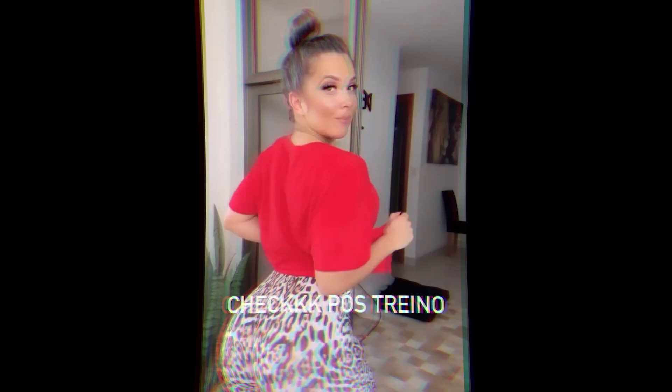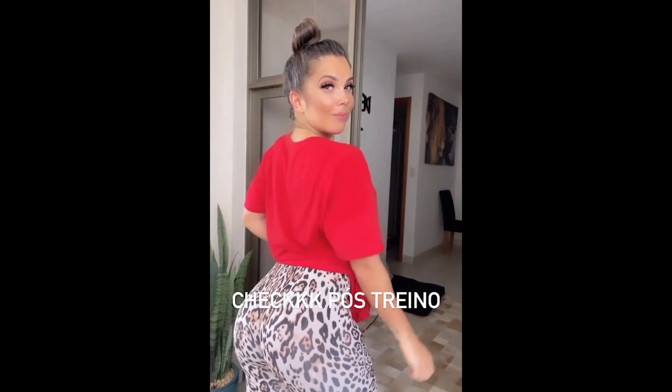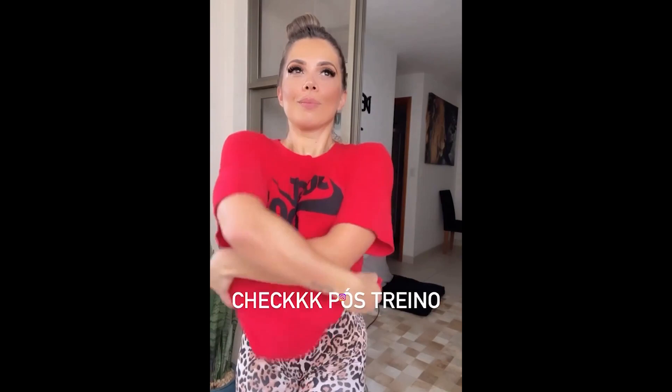Fernanda stopped with the life of a competition athlete, but she adopted the lifestyle of a bodybuilder, following all their obligations in terms of food, commitment to training, etc. In today's video we will see some exercises that Fernanda uses in her quadriceps, glutes, and hamstrings workouts.